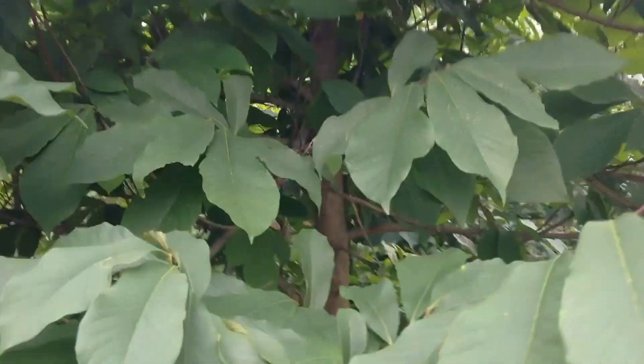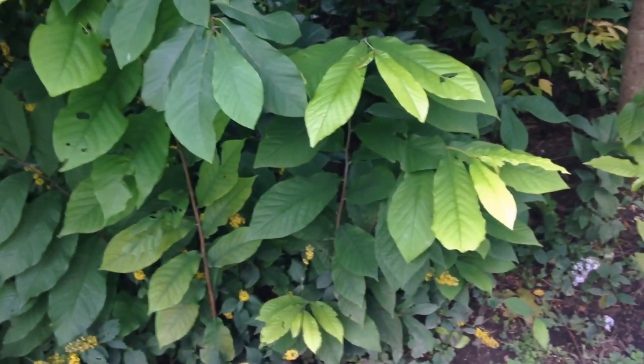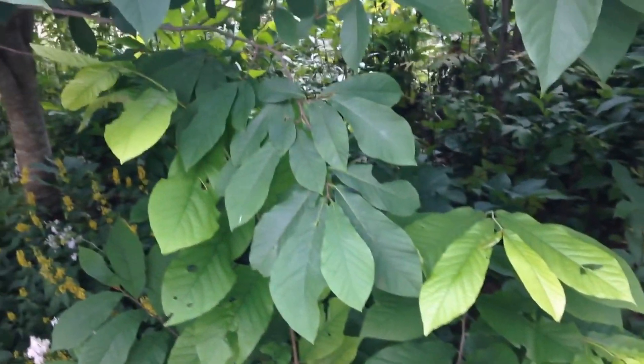You have to compete with squirrels and raccoons to get them, so good luck finding any. If you do find them and can buy these trees, I urge you to buy them and plant them.